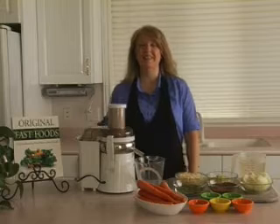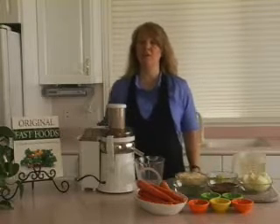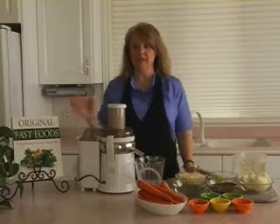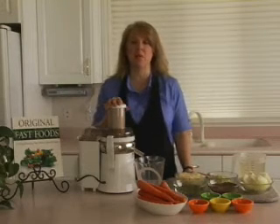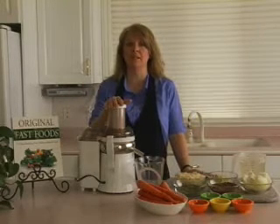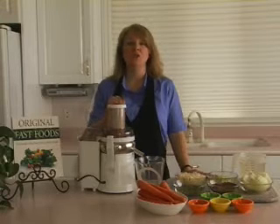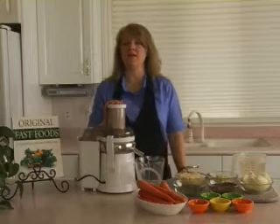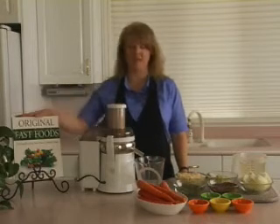Dahl Lentil Soup. This is a delicious soup. Part of it is blended to add thickness and creaminess to the overall finished product. The recipe calls for six cups of water; however, we like to substitute two cups of carrot juice for part of that water. This recipe is found in Original Fast Foods on page 170.